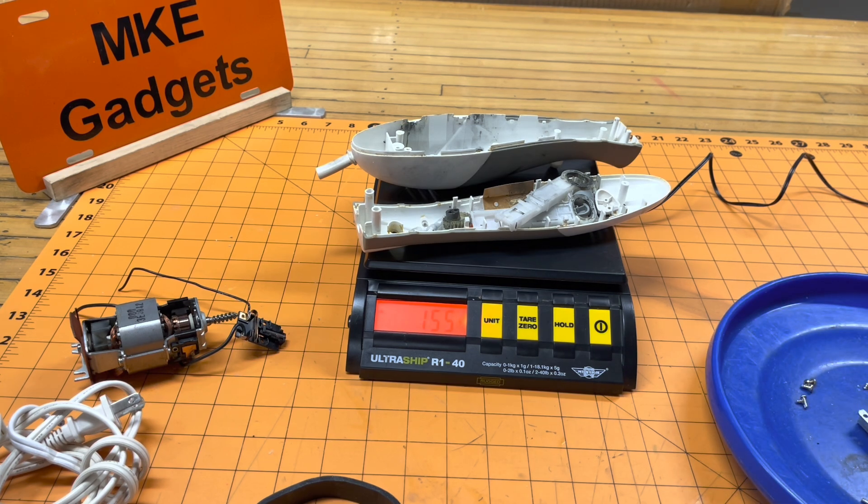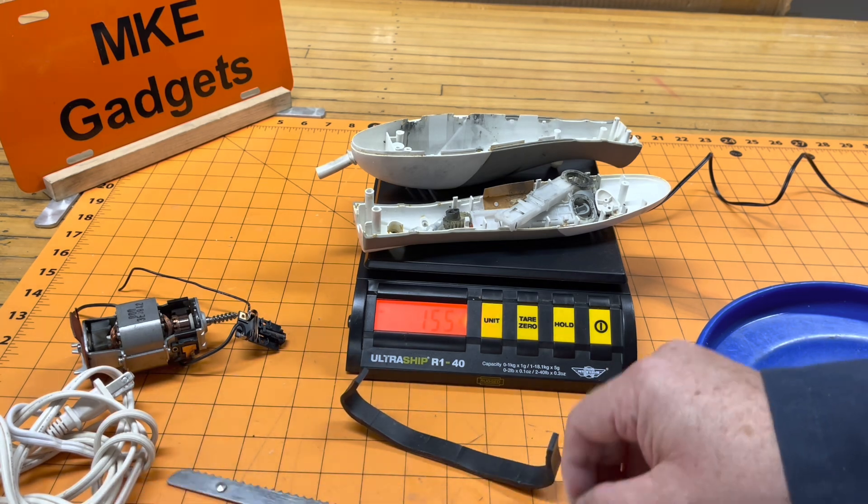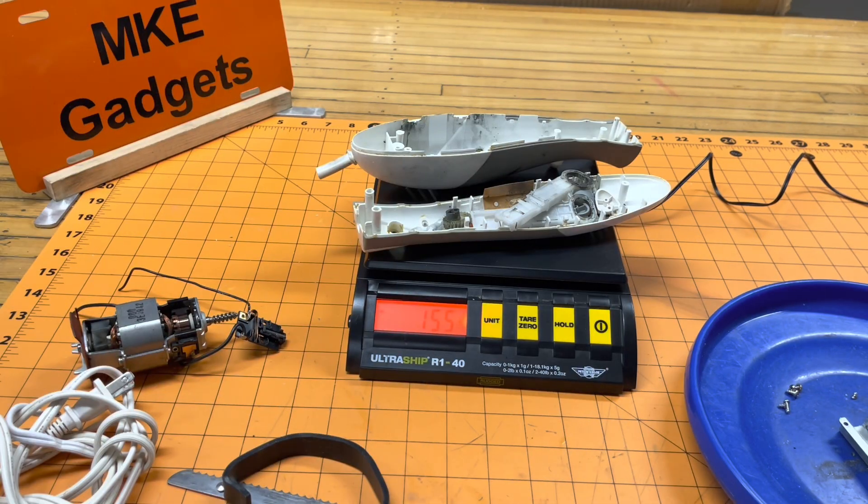So we started out with 740 grams, and of that, only 155 grams is actually going to go to landfill. I think that's pretty good. I had fun doing it. I like to see how things work and how things are made. And I got a nice motor, a cord, some very sharp steel blades, and a piece of rubber out of it. This is MKE Gadgets — put down in the comments below if you too like taking things apart and seeing how they're made, and trying to get the least amount to landfill. I would appreciate that. Also appreciate if you take the time to subscribe, as I have over 160 videos on YouTube. Click that subscribe button and click the bell so you get notifications of all my new videos. Thanks, and we'll see you tomorrow.